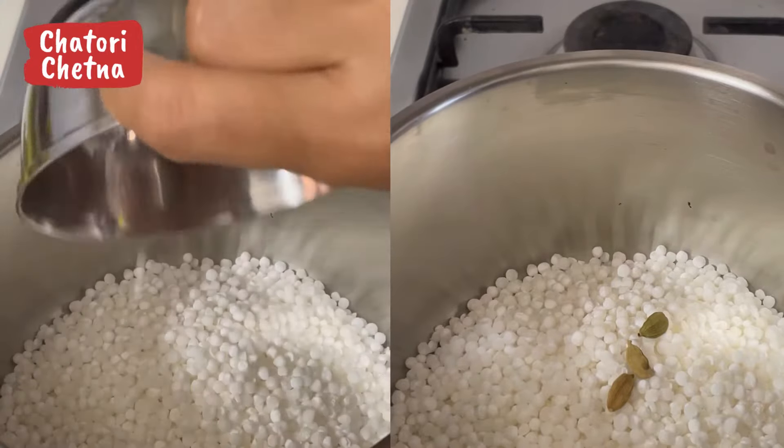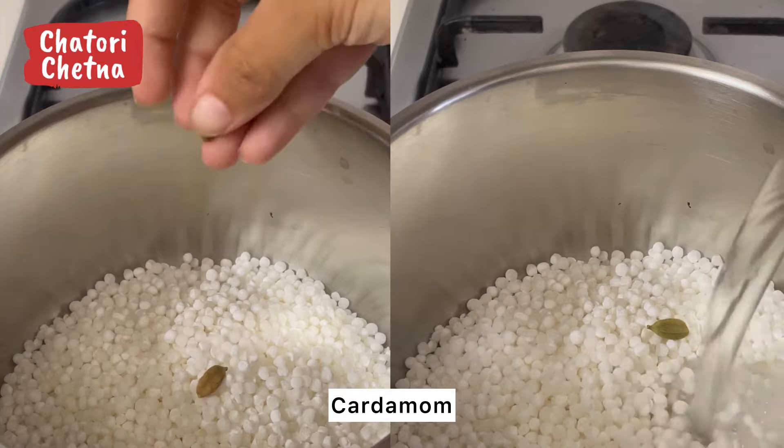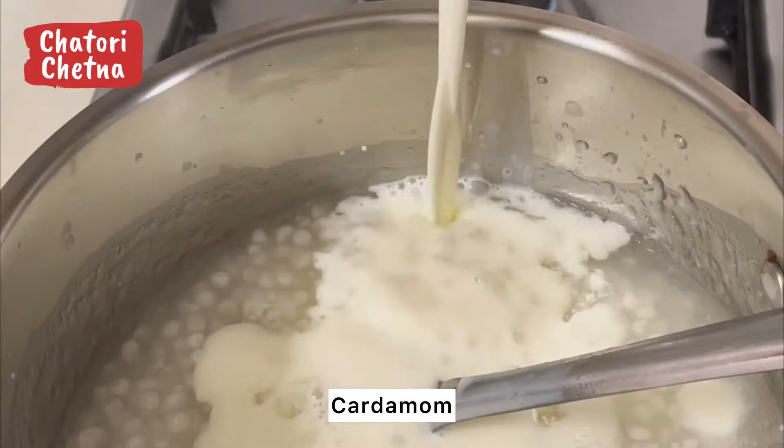I wrote this recipe with music — this is a recipe of saabudana fruit kheer. Don't do much in a cold pan; put a little bit and a little water in a cold pan.